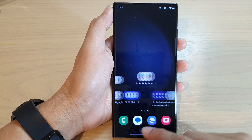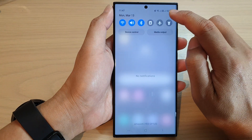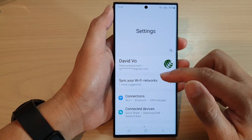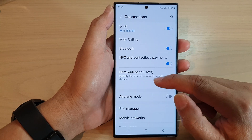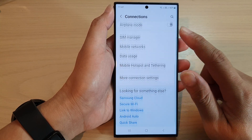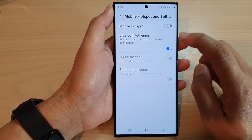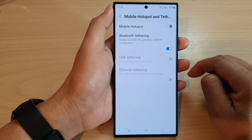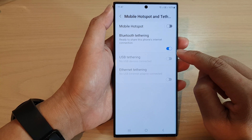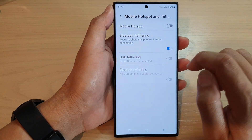From the home screen, swipe down at the top and tap on the Settings icon. In here go into Connections, then scroll down and tap on Mobile Hotspot and Tethering. Next, tap on Bluetooth Tethering and tap on the toggle button to switch it on. Once it is turned on, the phone is ready to share its internet connection.